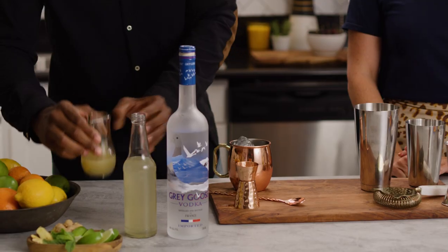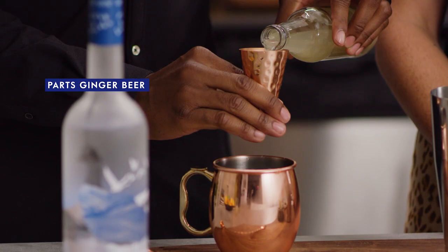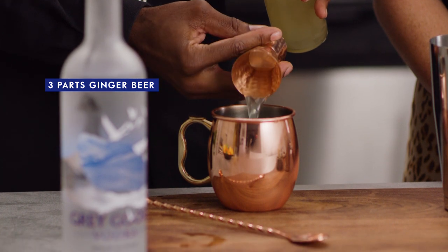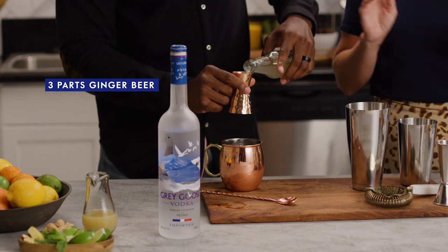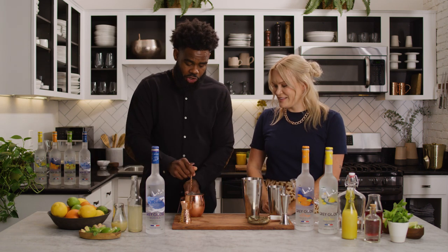Half part of lime, three parts ginger beer. I like that there are different spice levels on ginger beer — you could do one that's a little on the sweeter side, or one that has a little more kick to it. Whatever your preference, play around with them and try a few.